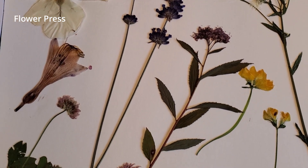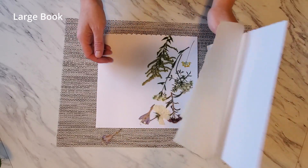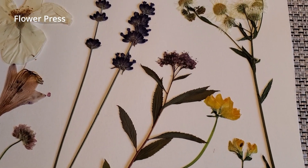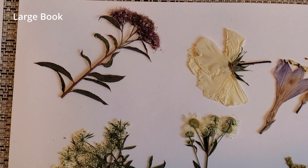To be honest, both the flower press — or book press masquerading as a flower press — and the heavy book pressed and dried the flowers equally well. I personally couldn't discern any noticeable differences. The main issue being that this process takes some time, so make sure whatever method you use that you do not need that book or press for anything else for a few weeks.